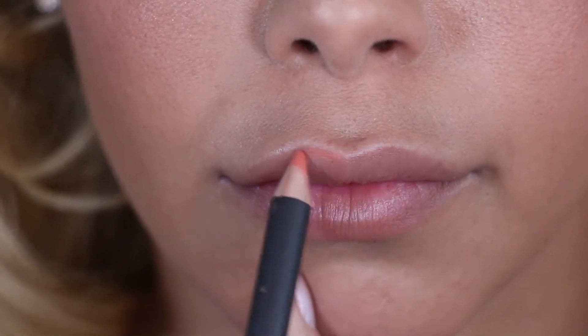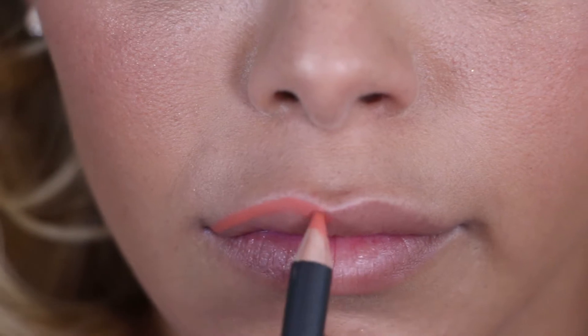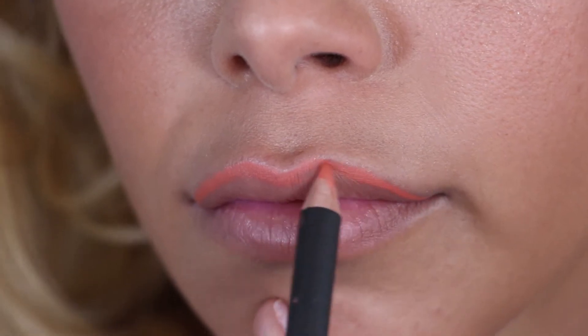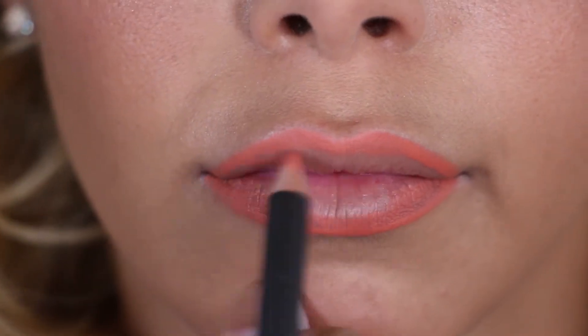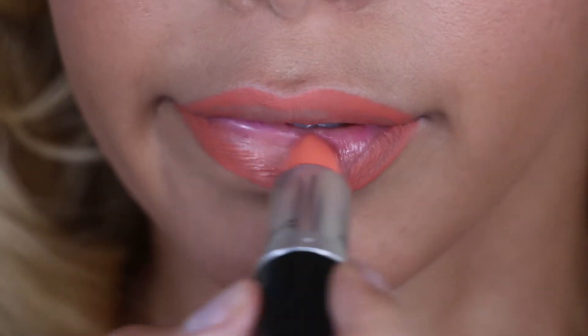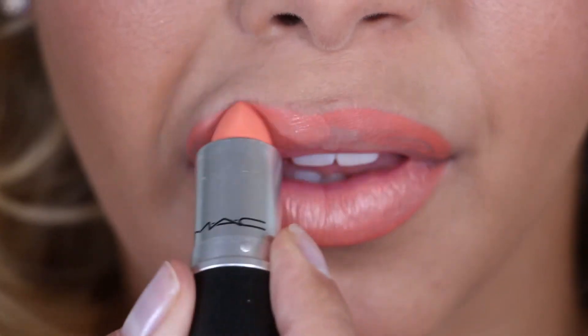Next up is the Coral Lip. The lip liner I am using in this look is also by MAC and it's called Fruit Cocktail. I love this lip liner because it goes really well with some of the other MAC shades including Vegas Vault, and you can also use it to base the lip all over underneath a colour like Morange just to lighten it up a little bit. I'm following up with MAC lipstick in the colour Sweet and Sour. This look is a great look for on holiday.